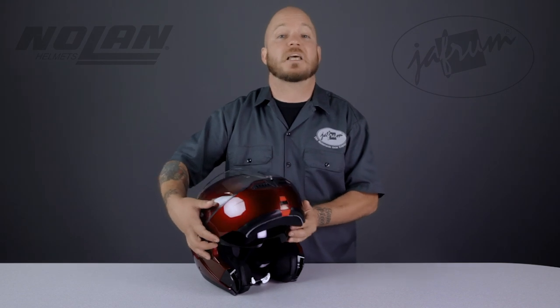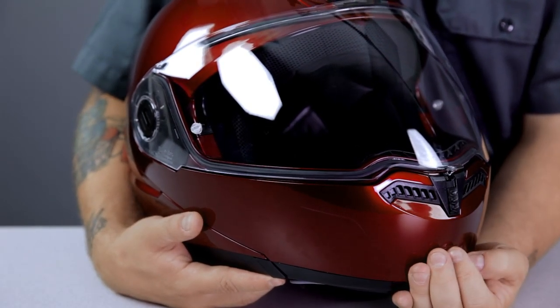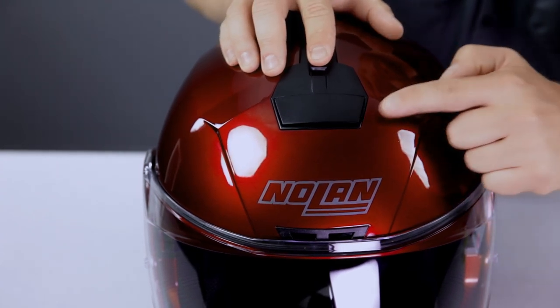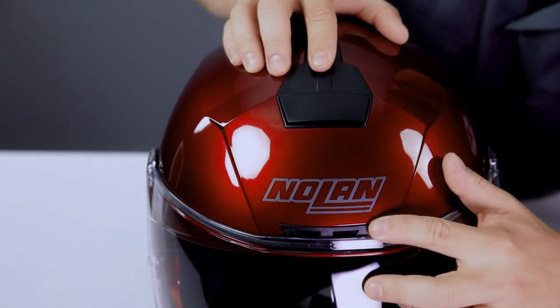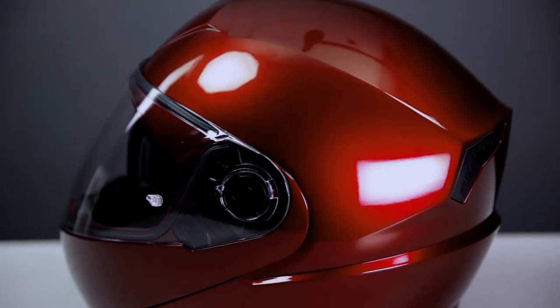The next set of features is the vent scheme. The ventilation on this helmet is incredible, especially considering how few vent ports it has. The chin vent flows a ton of air to the face to reduce fogging, which is pretty standard. The forehead vent is part of a new vent scheme Nolan calls the Air Booster System. This vent switch operates both the forehead vent and the top vent independently, allowing you to fully customize the airflow. Once the air enters the helmet, it's channeled through plastic tubes — which I'll show you when I remove the liner — picking up moisture and expelling it out of the exhaust vents.